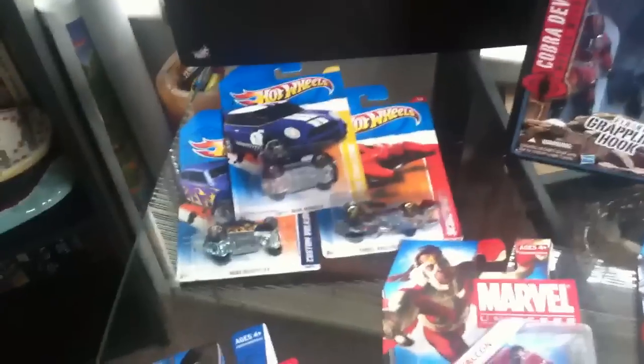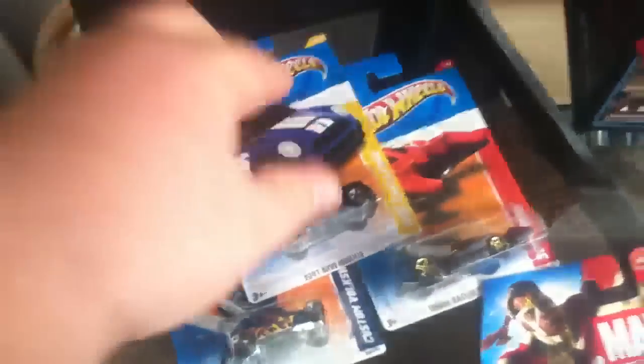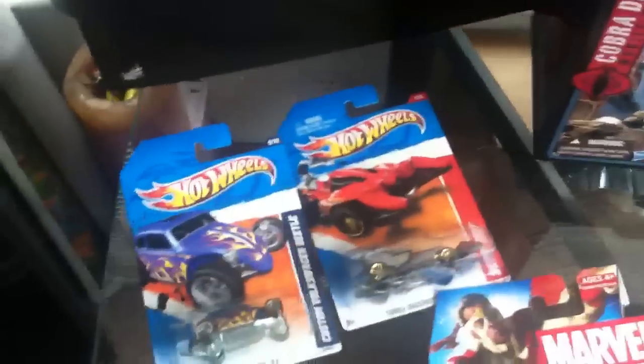Hey guys, Hellspawn here with another toy review or toy haul for you guys. Starting off with the Hot Wheels, just going to make it quick because I've got a few things to do today.